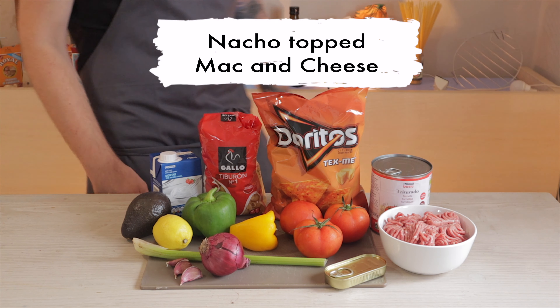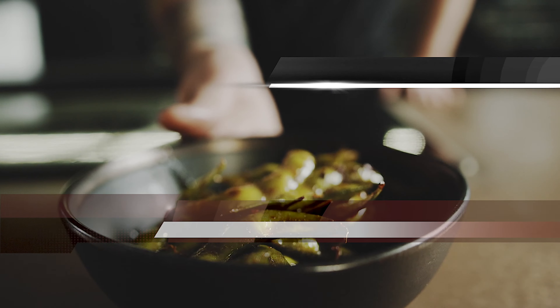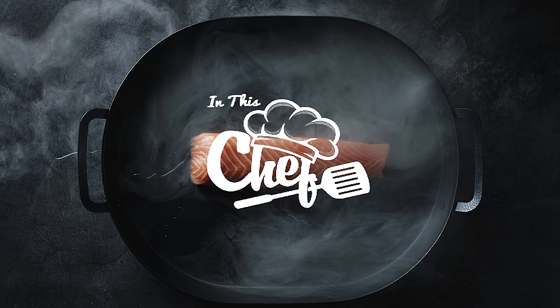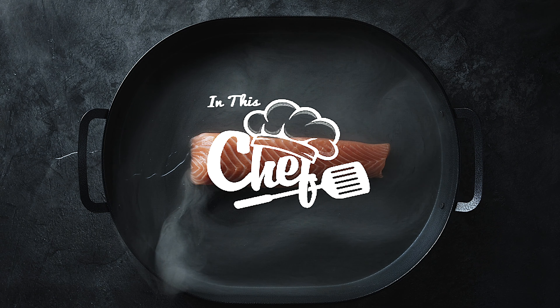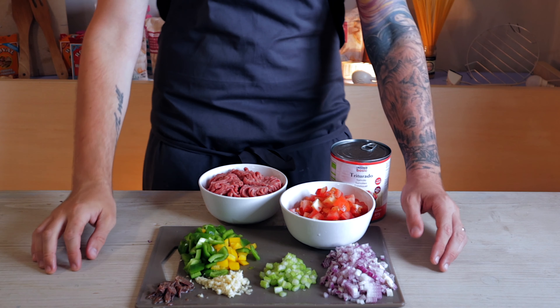Today we're going to be turning all of this into the best nacho-topped macaroni cheese you've ever seen. Hi there guys and welcome back to my channel. Today we're going to be aiming for the ultimate comfort food.